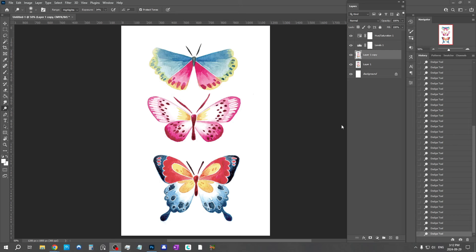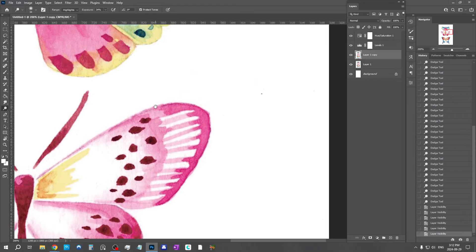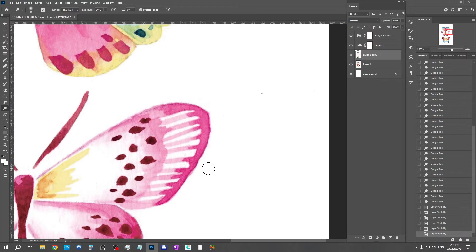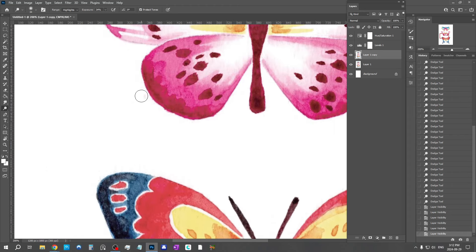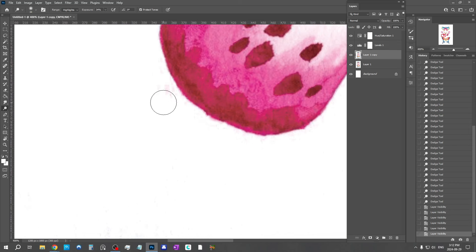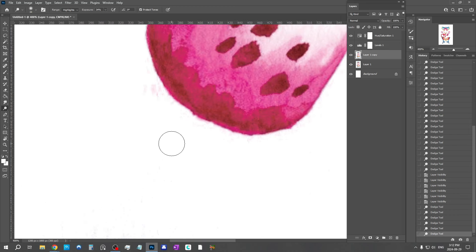I'm all done with the dodge tool, and if you turn this layer on and off you can see the difference — we've really cleaned out that background. It looks much better now. But there are a couple spots the dodge tool couldn't get rid of: I have a dark spot that would not go because it's too dark, and a little spot with some smearing that got paler but just won't completely disappear. So I'm going to show you some of my favorite tools to fix those.